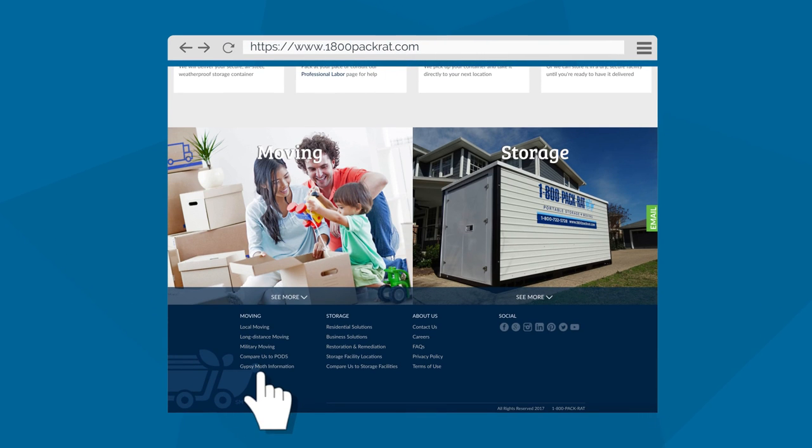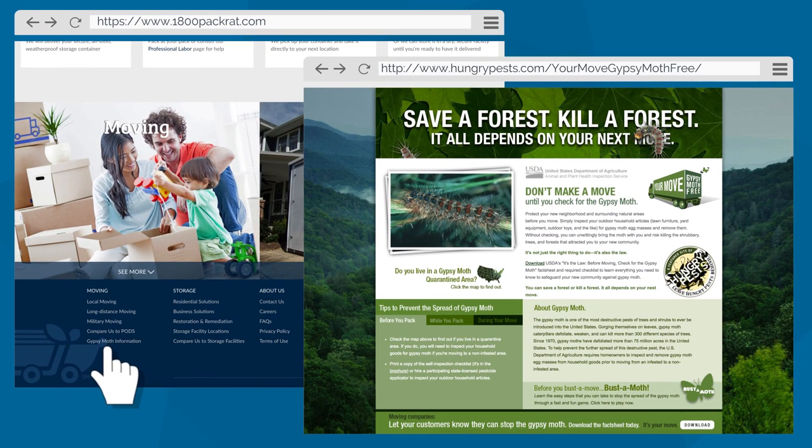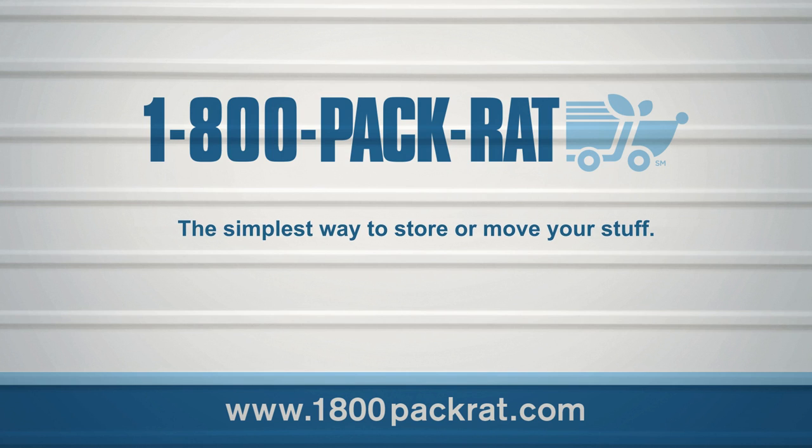Want more information? Visit 1-800-pack-rat.com and look for the gypsy moth information link in our footer, or visit www.hungrypests.com/your-move-gypsy-moth-free. And don't forget — you can help save our neighborhoods and forests from this hungry pest. It's your move.